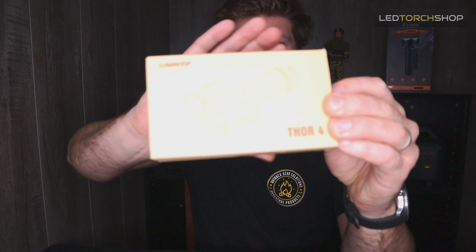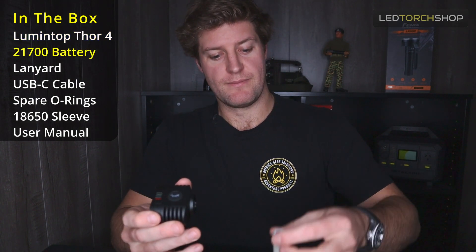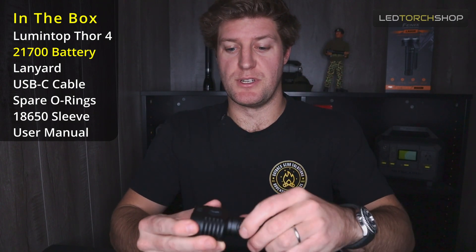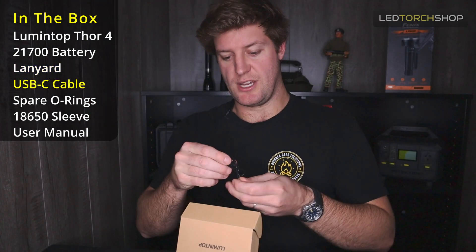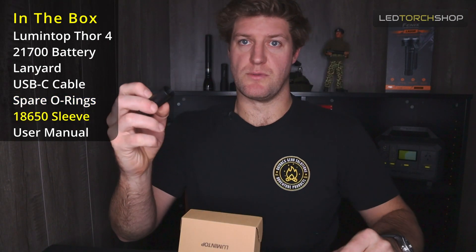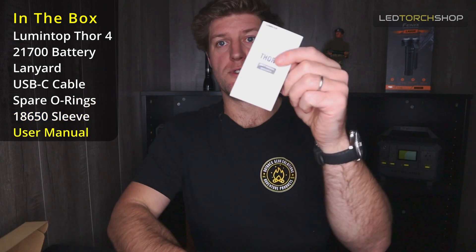So what you get in the pack of your Thor 4 — first of all, it comes in a box like this. You get your Thor 4 straight out, and that comes included with a 21700 battery — an unprotected cell, fully rechargeable light. You get your lanyard, your USB-C charging cable with USB-A at the other end, a couple of spare O-rings, and an 18650 sleeve if you've got 18650s you want to run in this torch. And you get your user manual.